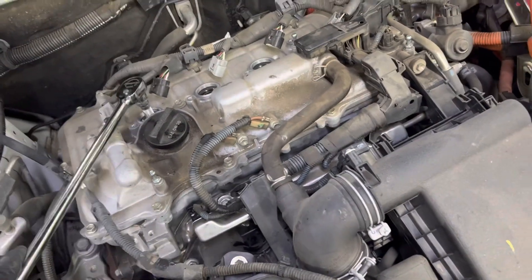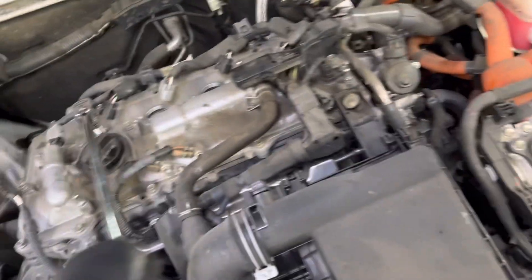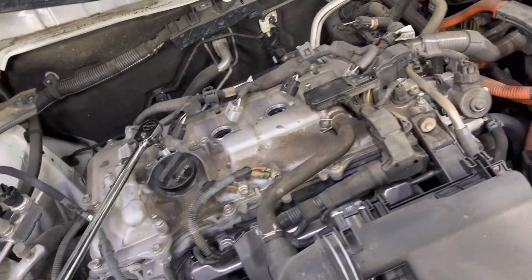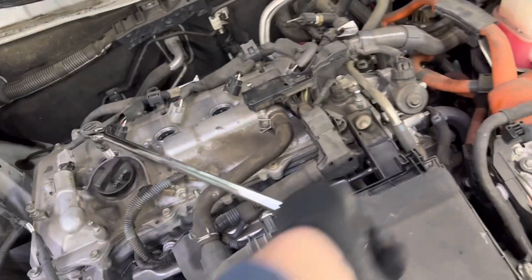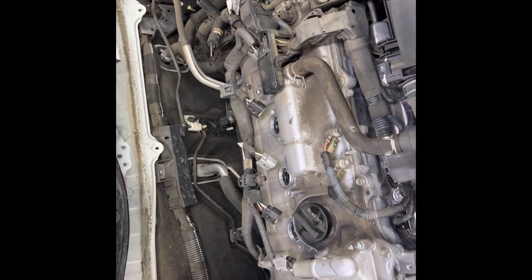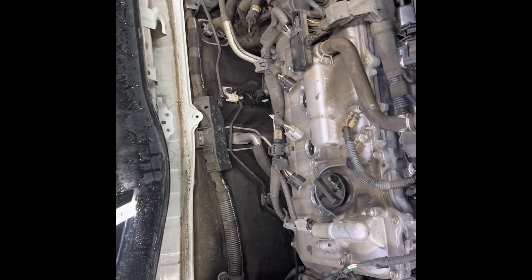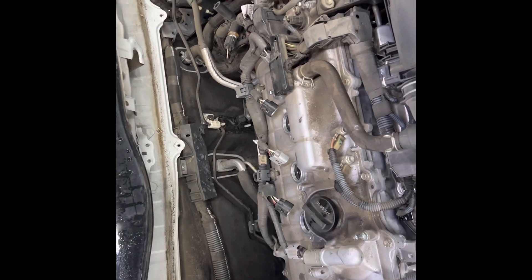These spark plugs are 14 millimeter — not the standard 5/8 — so use a 14 millimeter spark plug socket, a six-inch extension, and a ratchet. Put it down in there and loosen the plug. You don't want to do this on a hot engine because aluminum blocks will strip. After you take all four out, put the new ones in and reverse everything from removal. Don't forget to subscribe to my channel.